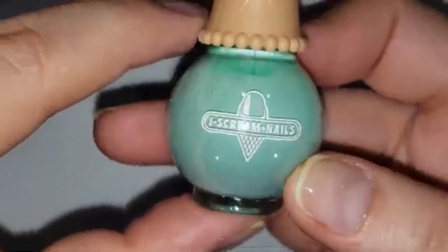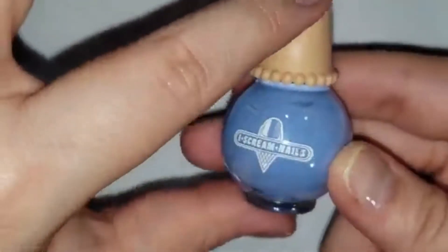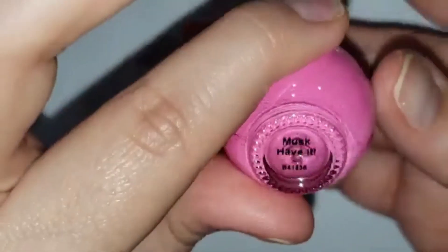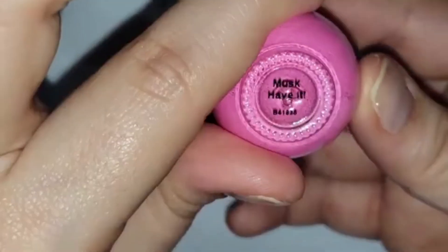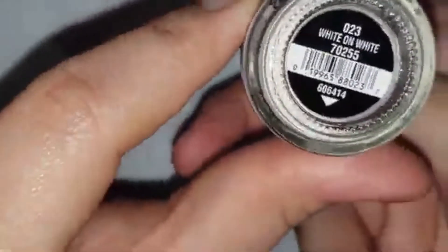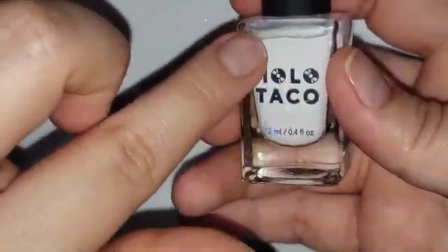Then we have a minty green called Grasshopper Pie, a periwinkle blue called Dream Puff, and a really bright pink called Musk Habit. I'm also using a pastel yellow for the middle of my flowers called Juicy Juicy, and I'm using white China Glaze polish for the petals.